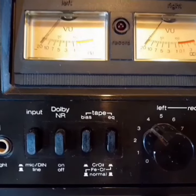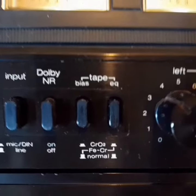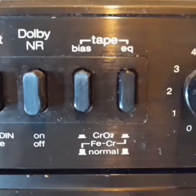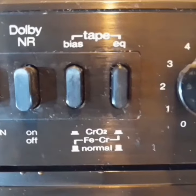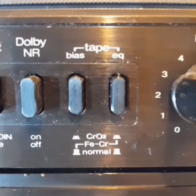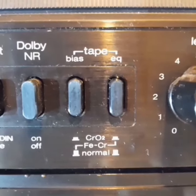When it comes to the now obsolete Type 3 cassettes, only some decks had a dedicated Type 3 selector. Most did not have a Type 3 selector at all. However, all cassette decks with manual switches for EQ and BIAS are capable of recording on Type 3 cassettes as intended by the tape manufacturers.